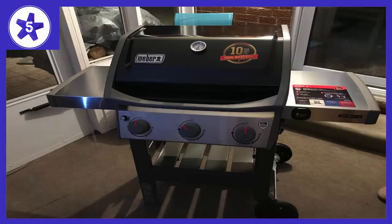Overall, we can't say enough about this grill. I'm amazed at how much better it is than previous grills we've owned, and for not much more money. Highly recommend.